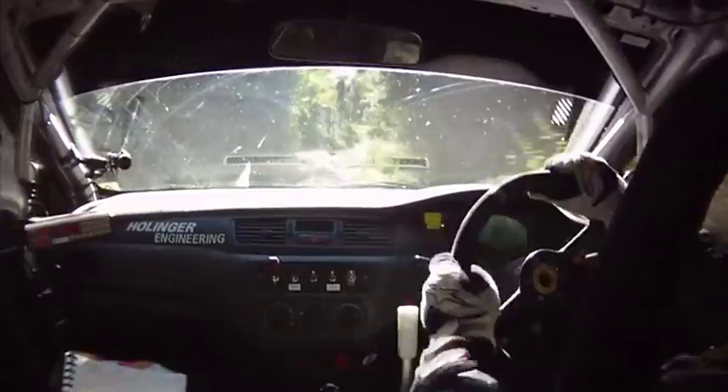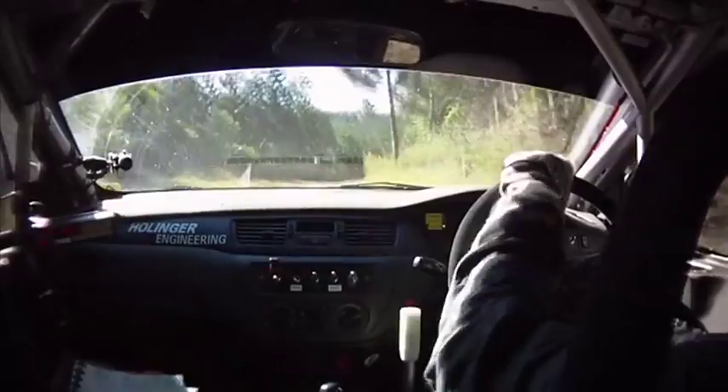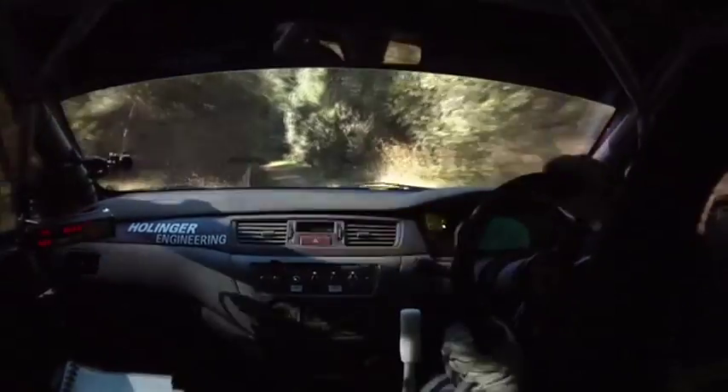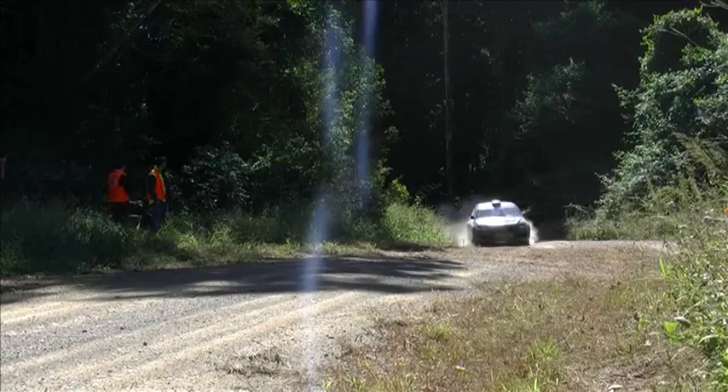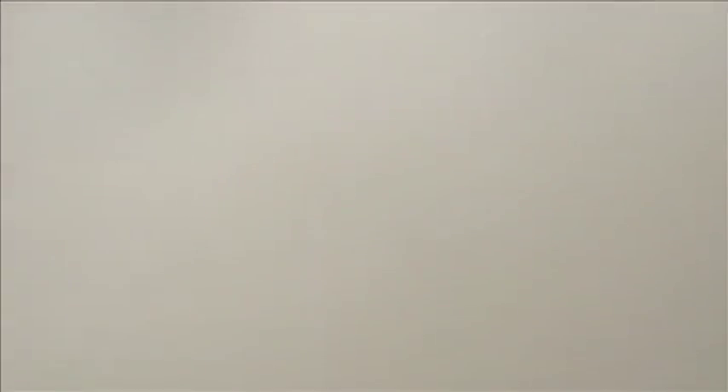And short 7 right, 30, 5 right opens. Keep 6 right, narrow exit. 80, 6 right in, over Brow at end, into 7 left dip. And small crest into long 5 right, in on exit. Let's go, let's go, let's go.